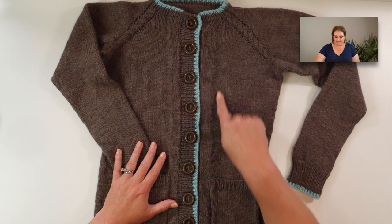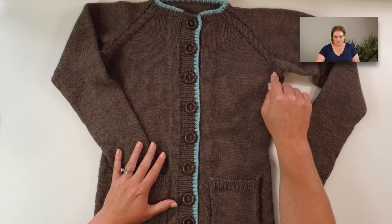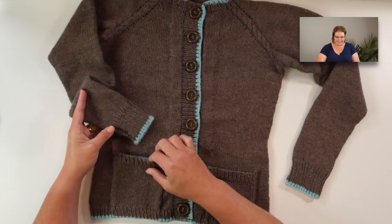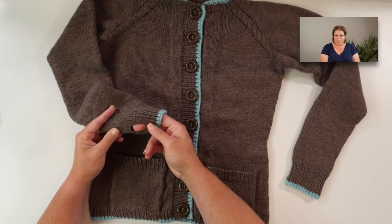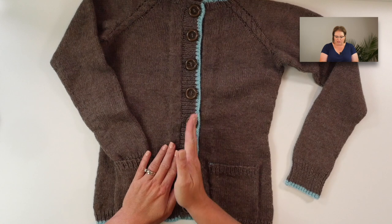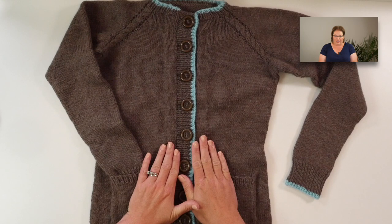It is made from the top down, made in the round, and has raglan shaping with some very subtle cable detail that goes right along the raglan shaping. It also includes pockets with a contrasting color on the inside. The sleeves have thumb holes and the entire thing is made in the round, which means we're going to steek it — we're going to cut our sweater to make it into a cardigan.